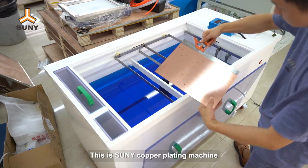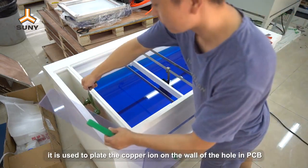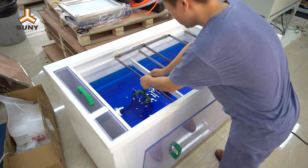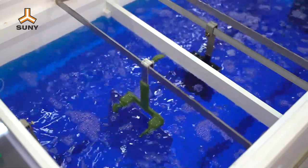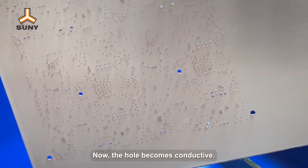This is Sunny Copper Plating Machine. It is used to plate the copper ion on the wall of the hole in PCB. Now the hole becomes conductive.